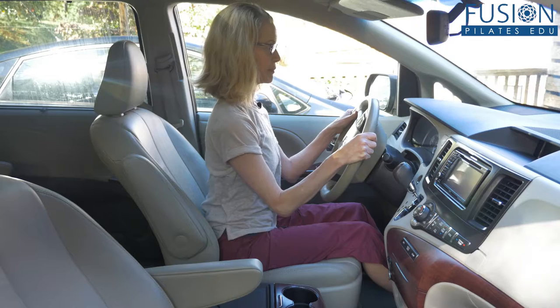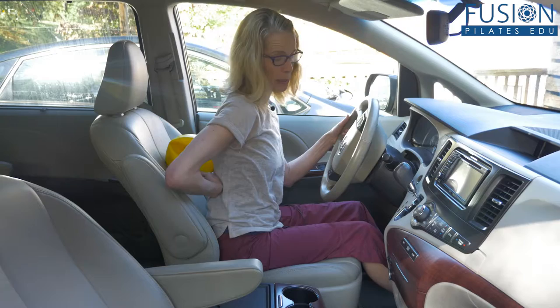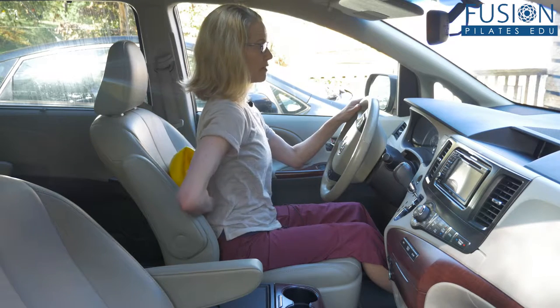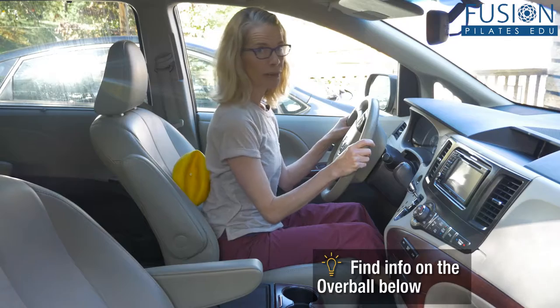Especially if it's warm, it's really nice. Make sure that your sternum is over your pubic bone. If this feels like too much effort while driving, use your squishy ball — fill it up enough so you have a little bit of feedback at your mid back as you drive, making sure you're not going away from it or leaning too much into it.